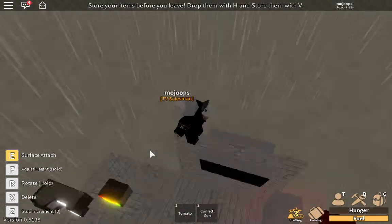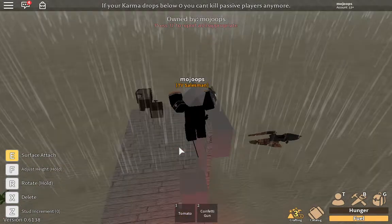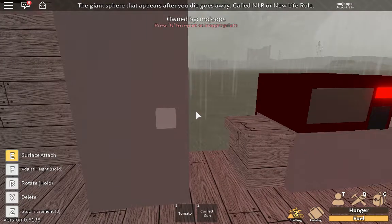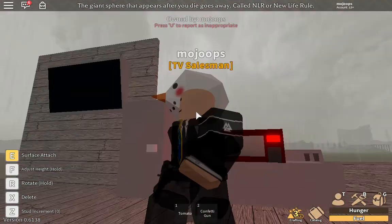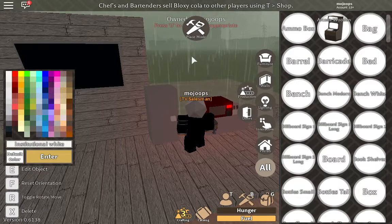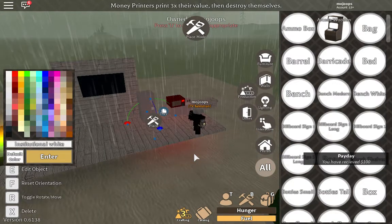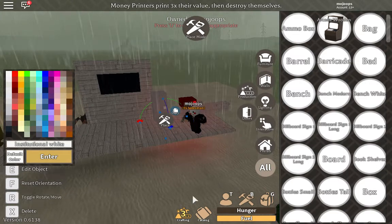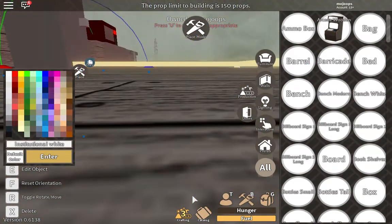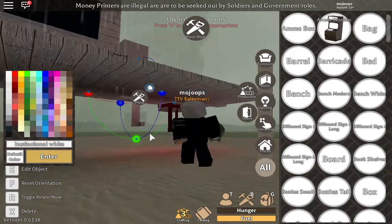In my opinion, the TV and the microwave look spot on — really good. Some things, if you stare at them, you know what it is but it doesn't quite look exactly like it. This fridge, by fridge standards in this game, is pretty good, but it doesn't look like a super detailed fridge. It's made with the same trick — washing machines, and you can also use filing cabinets for malleable color changes.